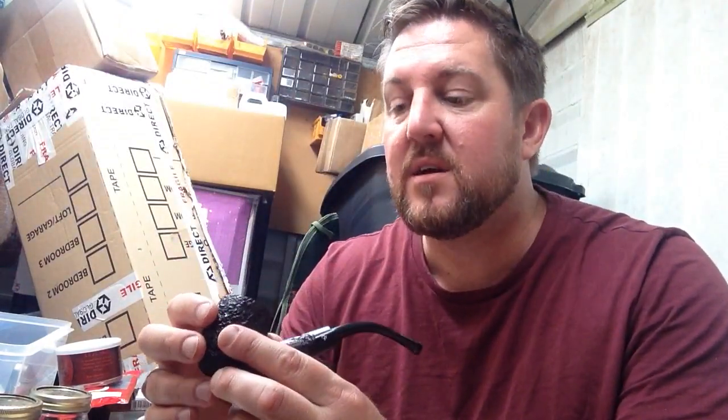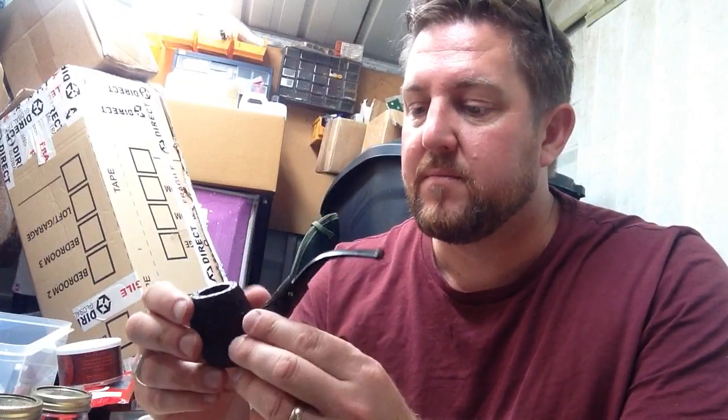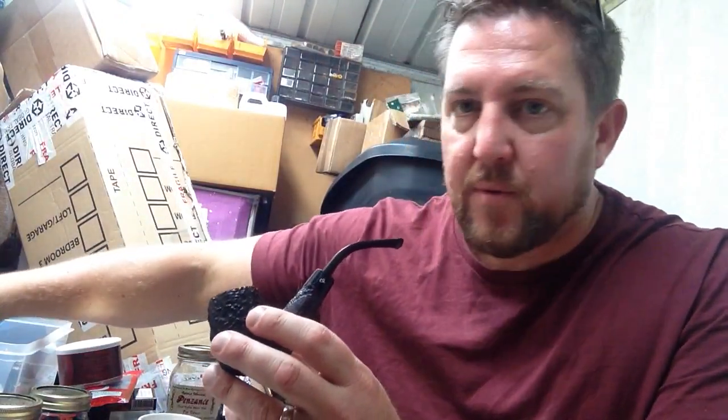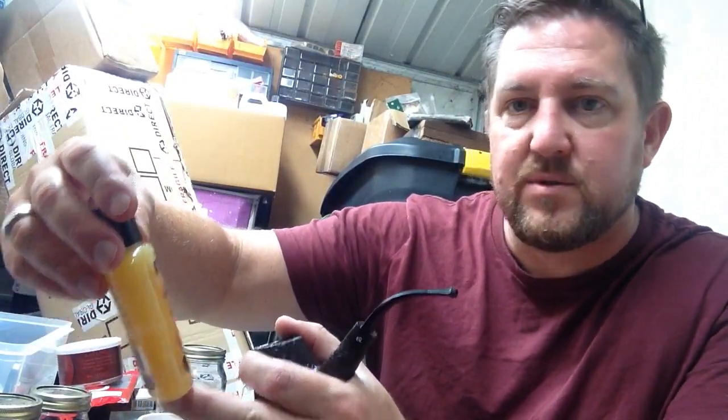When I received it, it was caked in dust and I thought it was a used pipe because it looked dirty and old, but it wasn't. I used some Murphy's Oil Soap on it and it lifted all the dirt and dust, and underneath was this lovely briar, beautiful colour. But it dulled the finish terribly.